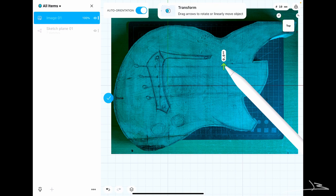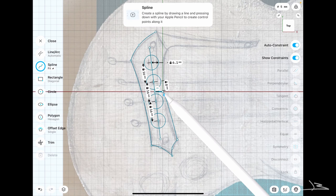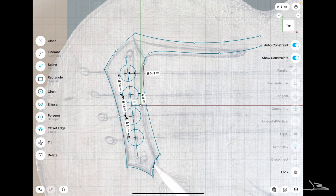I'm now bringing in a picture of my bass body where I've roughly sketched a model of how I'd like my bridge to be. I'm scaling it up so that it matches my sketch with the right dimensions, making sure the strings drawn on the bass body roughly match the circles already sketched. From here I can roughly trace the contour of the bridge — this software makes it fairly easy to work with splines and curves.